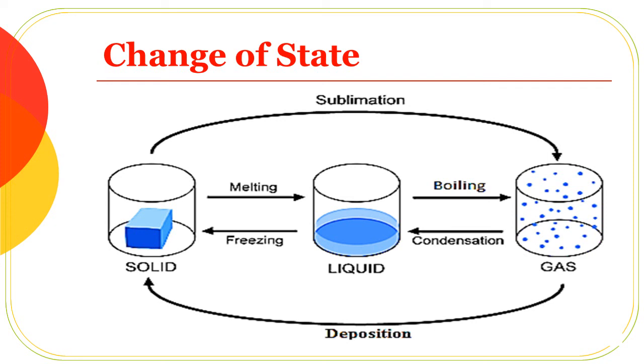Solid to liquid, then directly from solid to gas is sublimation. Gas to solid is deposition.